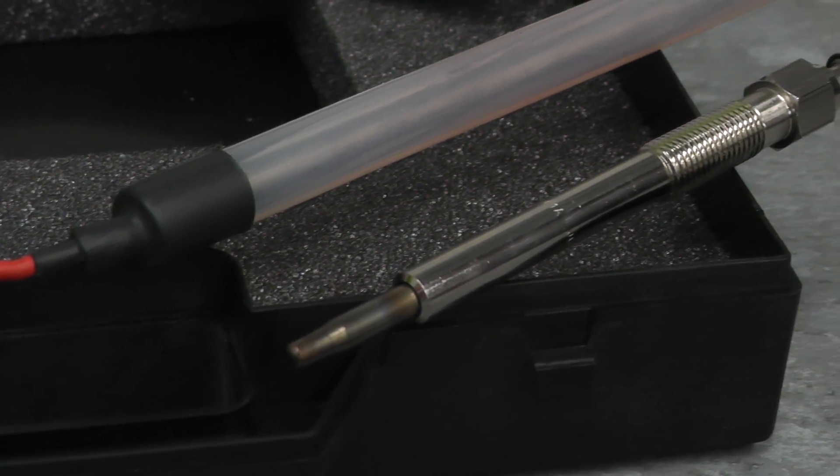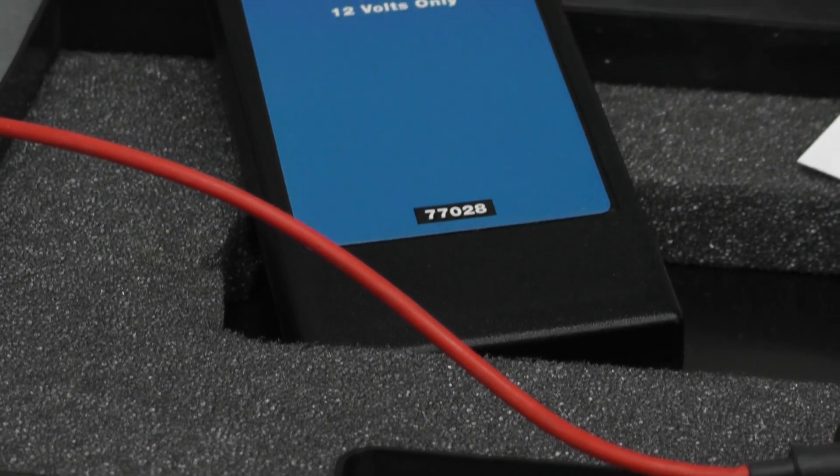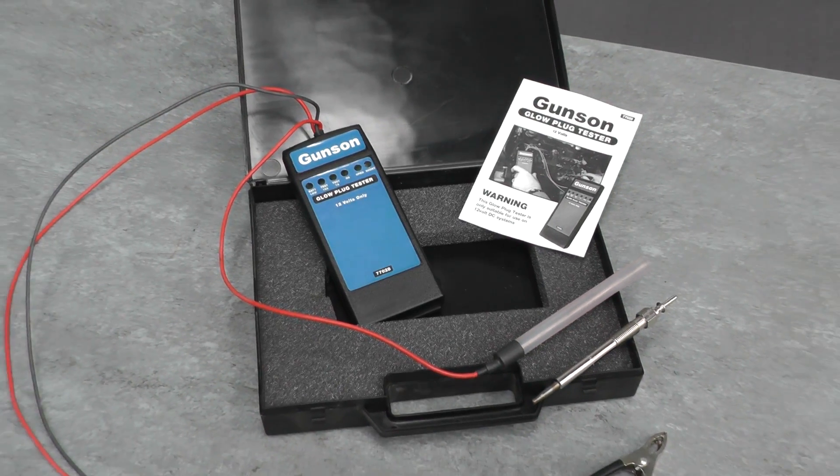Gunson's Glow Plug Tester is the quick and easy way to check if a diesel engine's glow plugs are performing correctly. Suitable for 12 volt glow plugs only.